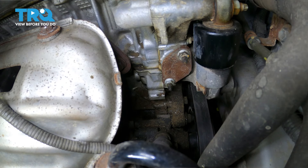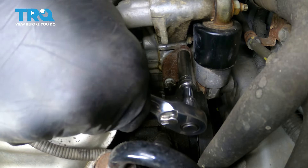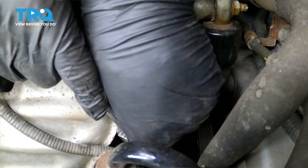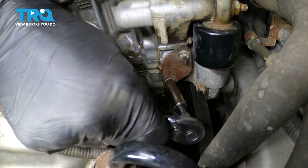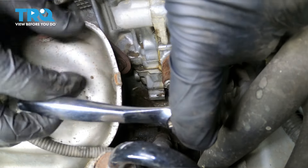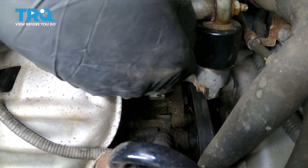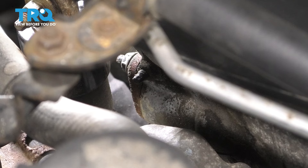Now let's take a 10 millimeter socket and remove the two nuts that hold this tensioner. Don't remove them all the way individually. Break them free and remove them little by little. Go a couple threads on this one, break free the lower one, go a couple threads on that one, and just go back and forth because I don't want to put uneven pressure on these studs.